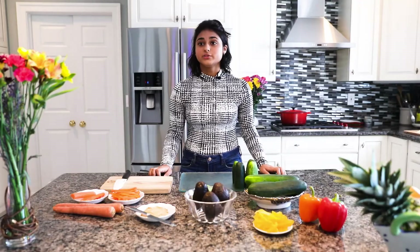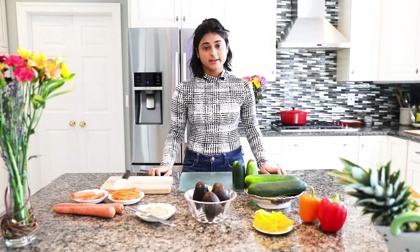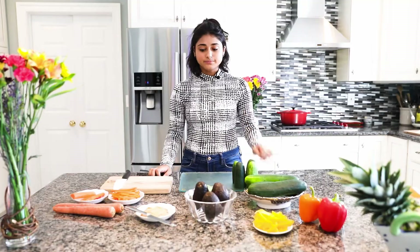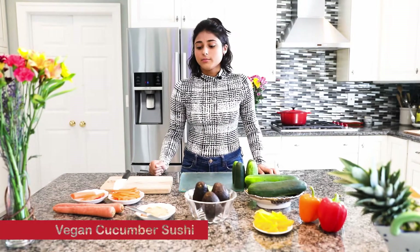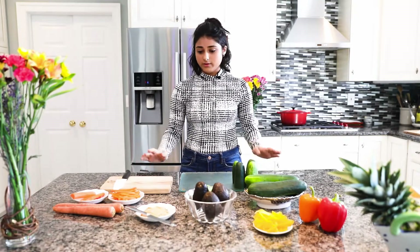So let's get started. Our first dish that we will be making today is sushi. Sushi is traditionally and originally from Japan and it's made with rice, raw vegetables, and seaweed and also raw meat. But in this case we will be making everything from plant-based sources — so raw vegetables and other things.